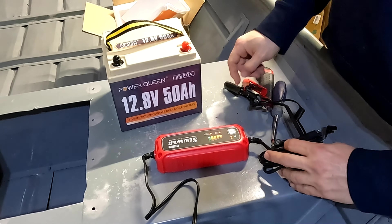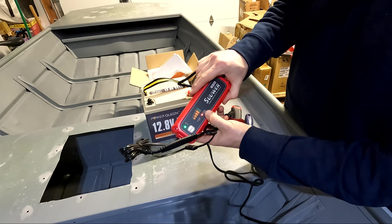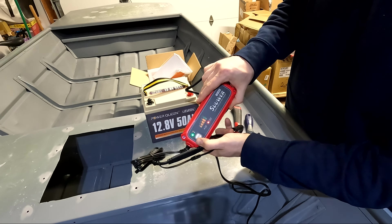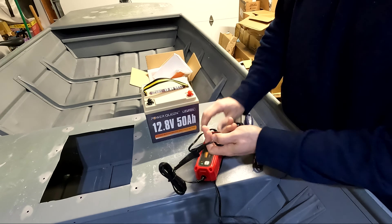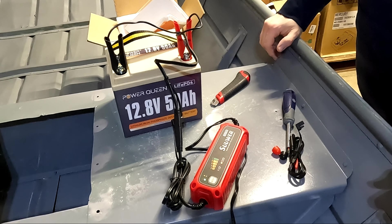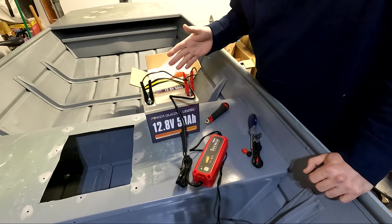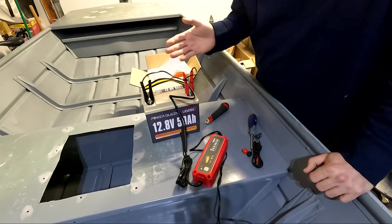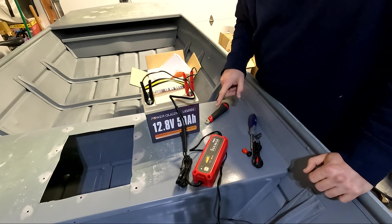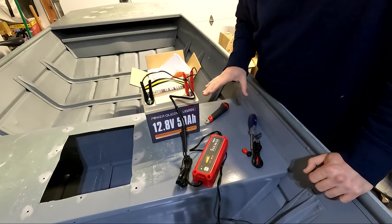Let's see if we get any lights. We can change the mode — I have it set to lithium. So lead acid or lithium — we're going to go to lithium. Red to red, black to black. So far so good — it read the battery charge. It's charging. We're not getting any errors or issues. We'll go ahead and leave this on for now and check back when we're ready to install it.